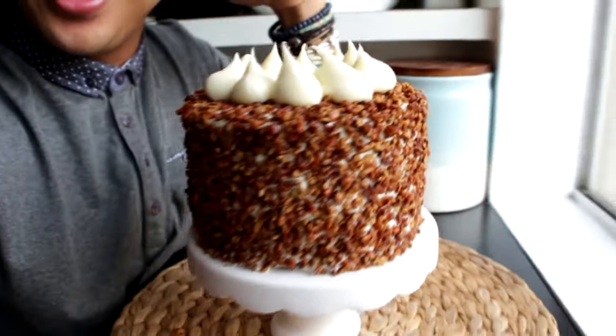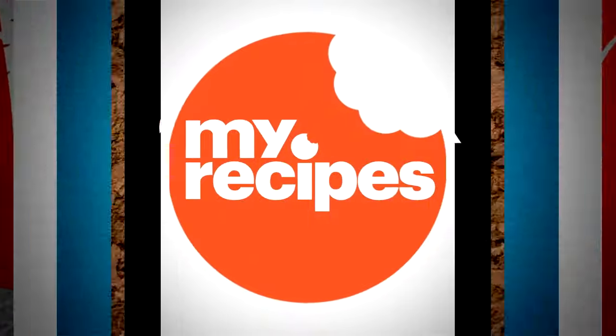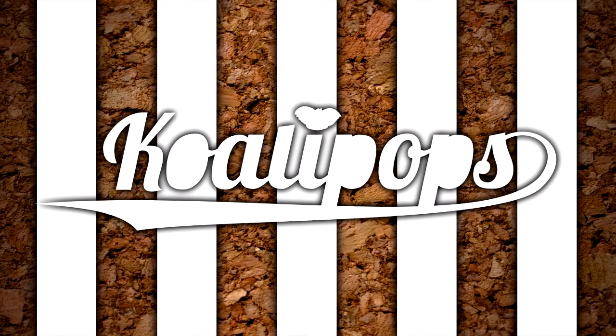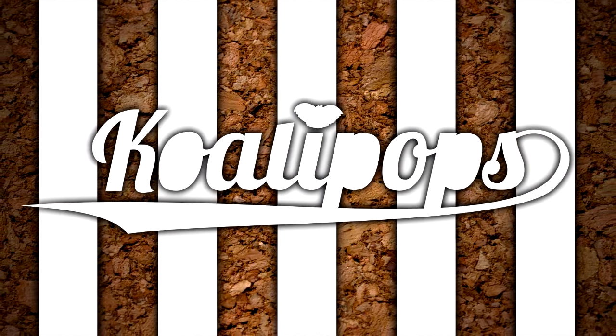I hope you guys enjoyed this — let me know in the comments what you'd like to see me make next. I actually made a smaller version so you can see what a regular cake looks like, and I didn't eat it yet! Want to see more? Head over to YouTube.com/qualitypops. I'll see you back here very soon, bye!